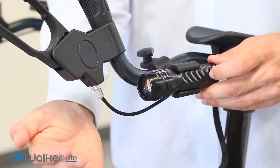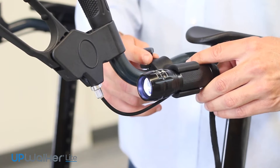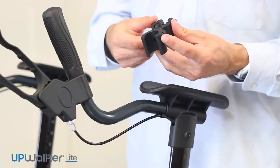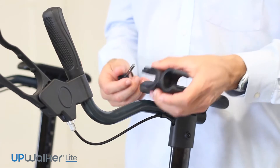The safety flashlight can be attached to the left or right hand grip tube, either facing forward as a headlight or backward as a safety tail light. First, unscrew and remove the bolt and knob on the open clamp of the flashlight mount.